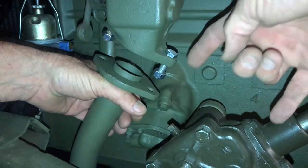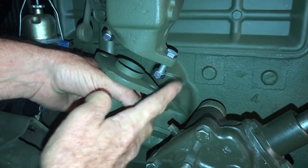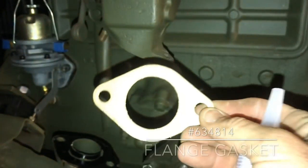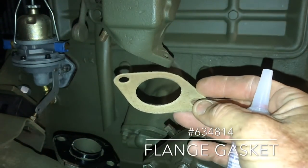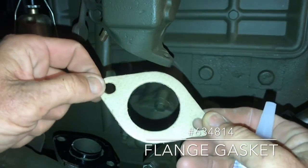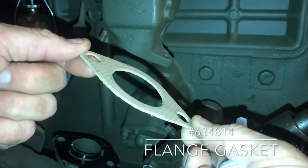The front side of the manifold has a stud and nut, and the back side has a bolt and nut. I've seen them installed both ways — with the nut going down or going up. The flange gasket is part number 634814. If you look closely, there's a flat side and on the face side there's a small radius. We want that face side — the radius side — to go towards the exhaust manifold.